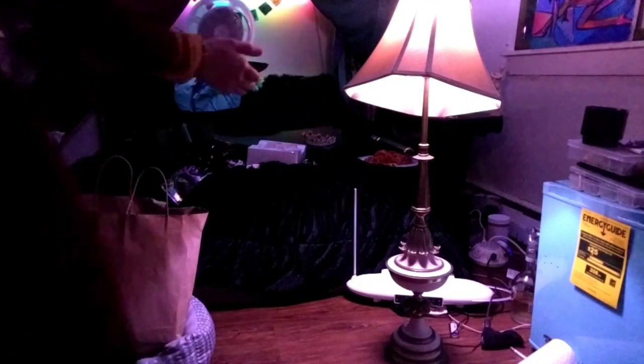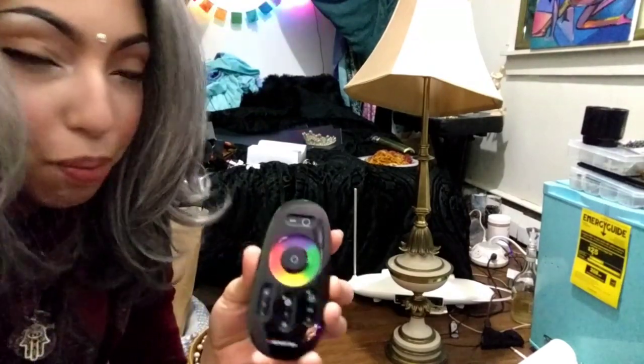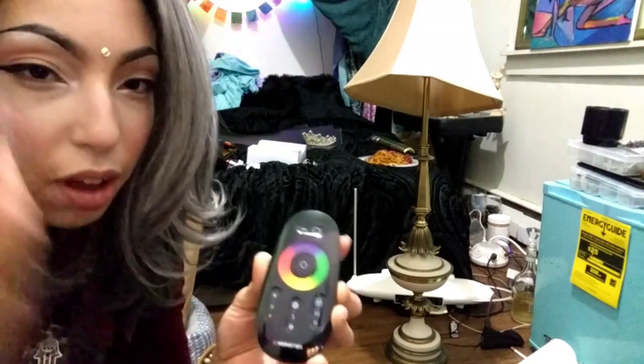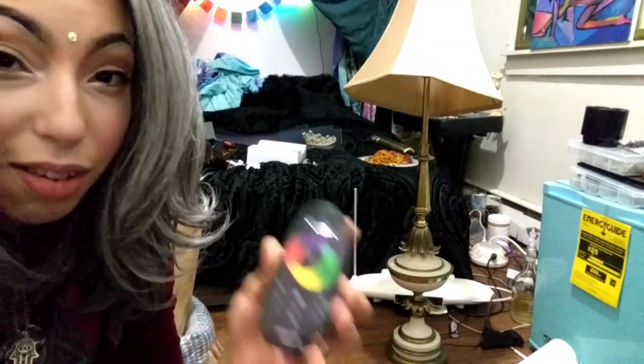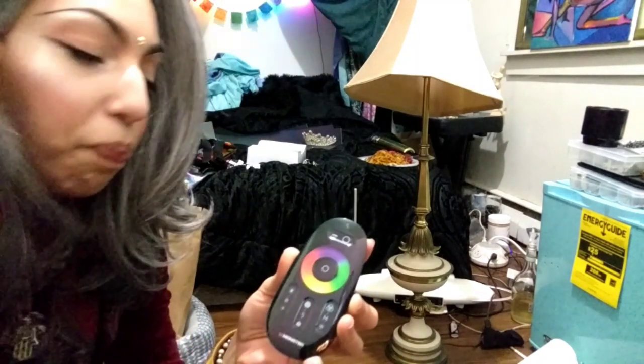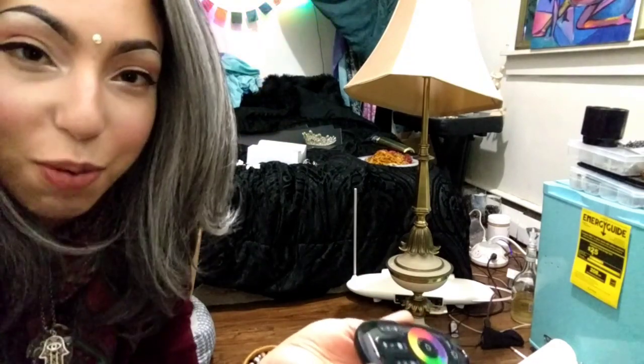It's on! Hooray! So this is what the controller looks like. The buttons are not pressable — you just put your finger on it and it senses. It's slightly disorienting because there's no click to know if you're actually doing anything, but it is responsive.